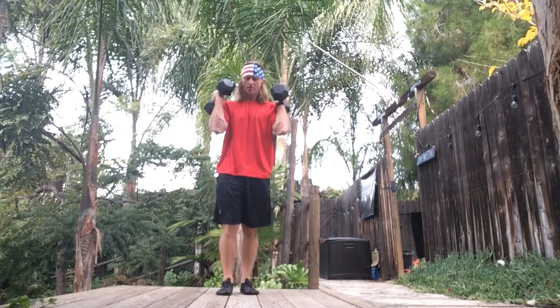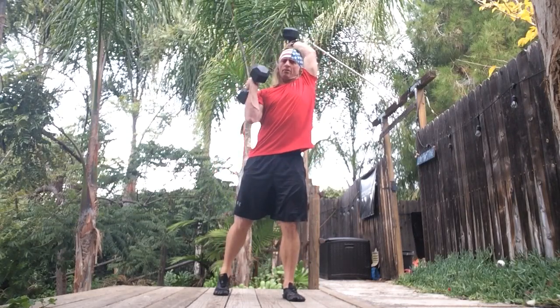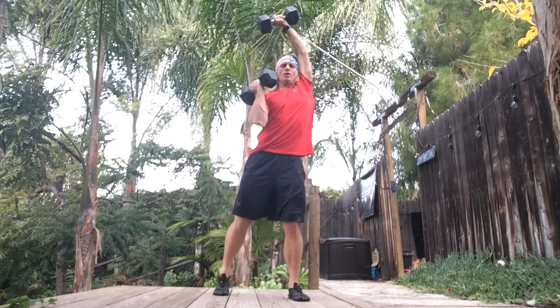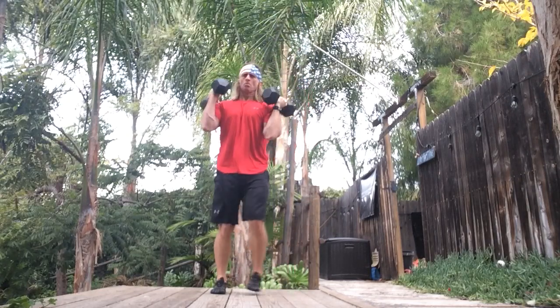Single leg toe touchdown, stepping strategy, anterior lateral with uncommon shoulder overhead presses. Feet starting together, 45 degrees to the left, the left lower extremity. 70-30, 60-40 — the weight shifting pattern progression — and we have our uncommon presses.